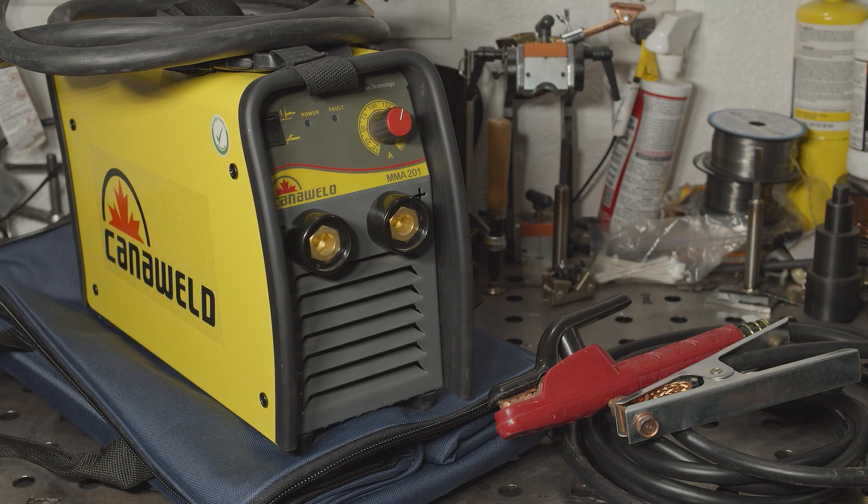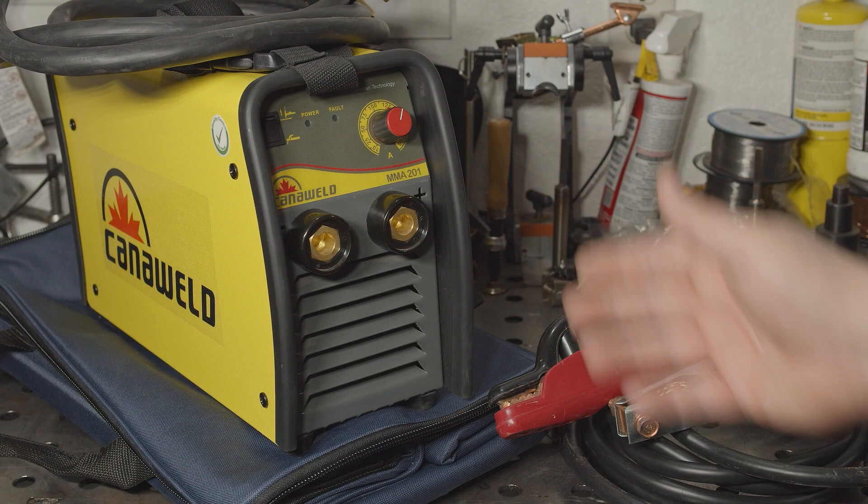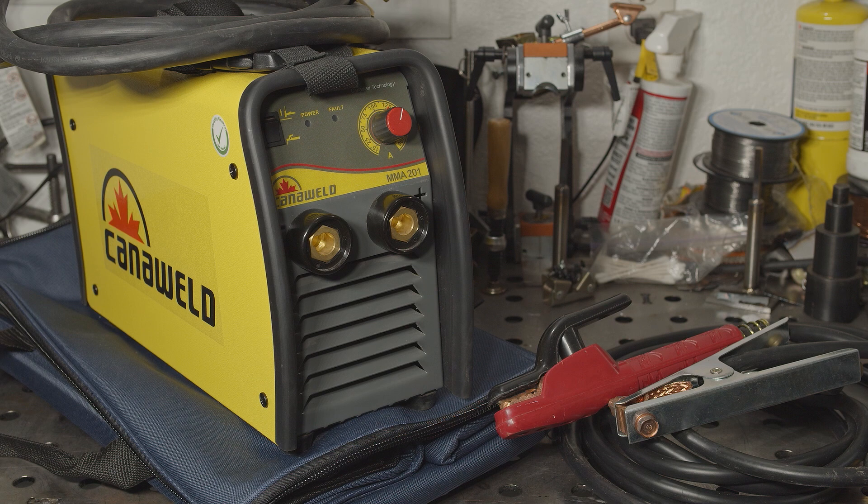Hello everyone. Today I'm checking out a CannaWeld stick welder. I found these welders a while back and finally decided to check one out. This isn't the cheapest stick welder out there, and it's fairly basic, but it's not super expensive. It has a good duty cycle, it has a three-year warranty, and it's made in Canada. So let's check it out.